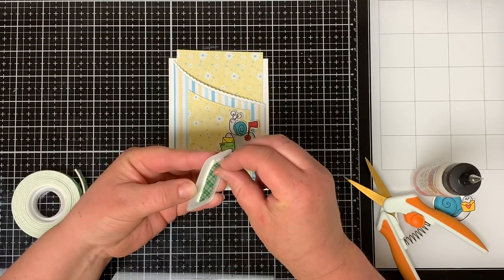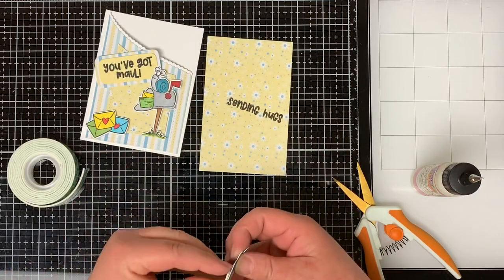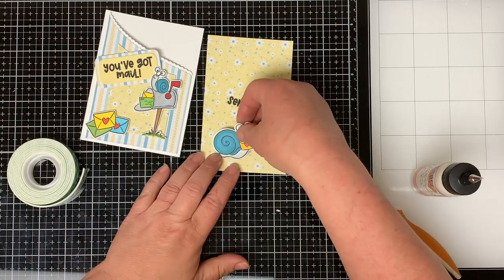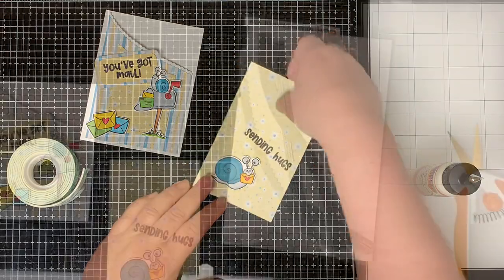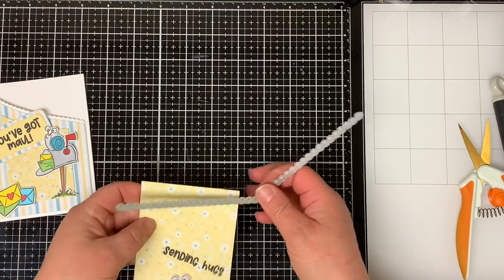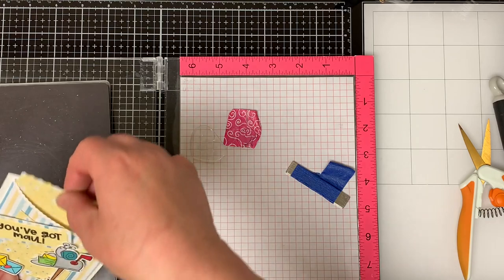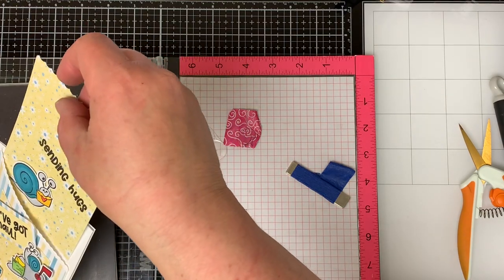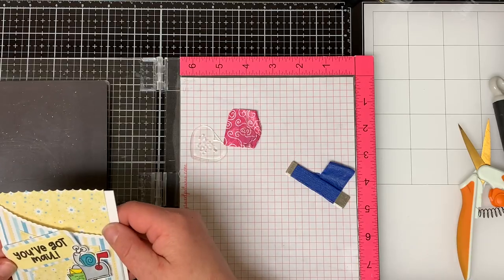I put foam tape on the back of all my pieces and adhere them to the front of the card. I put foam tape on the back of the other snail and adhere it to the pull-out tab. Then I wanted a decorative border, so I die cut the edge with the slimline envelope border dies. I used the one with the hearts but cut it upside down so it looks like a scalloped edge. Once cut, you can see the scalloped edge and it fits nicely inside the pocket.